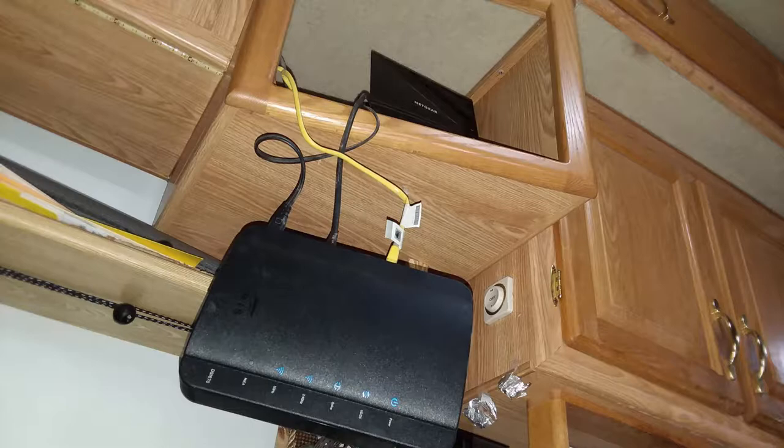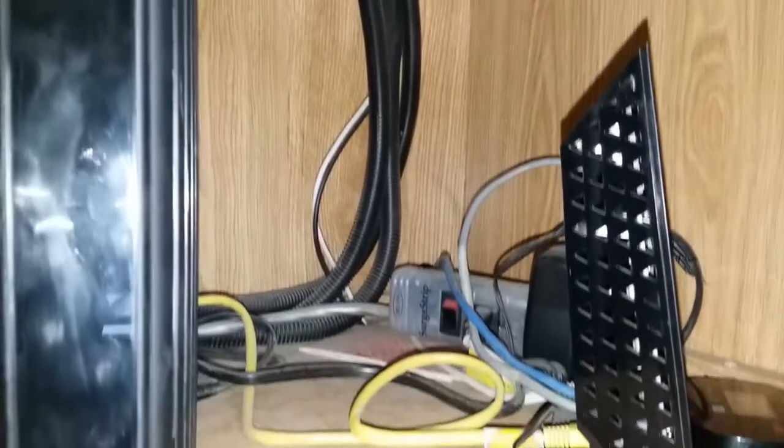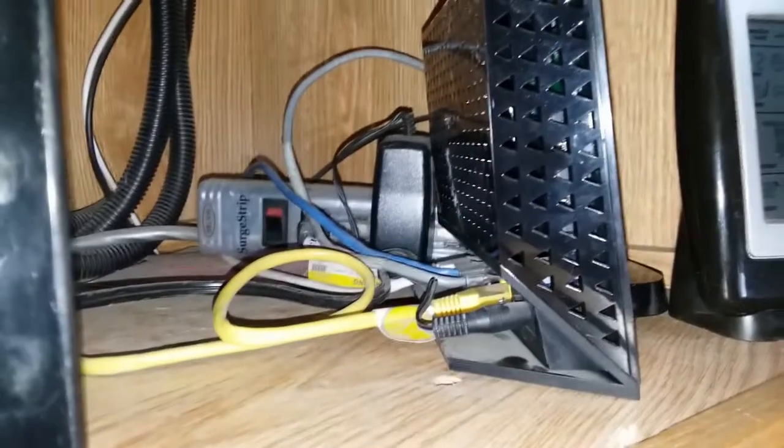Also, the cabling for the network and power wasn't as neat in the cabinet as I'd like to see, and this wasn't helped by the equipment falling out at times either. So the first thing was to close the cabinet in a way that still allows it to have fresh air to keep the router and modem cool. A door with ventilation would be the solution.